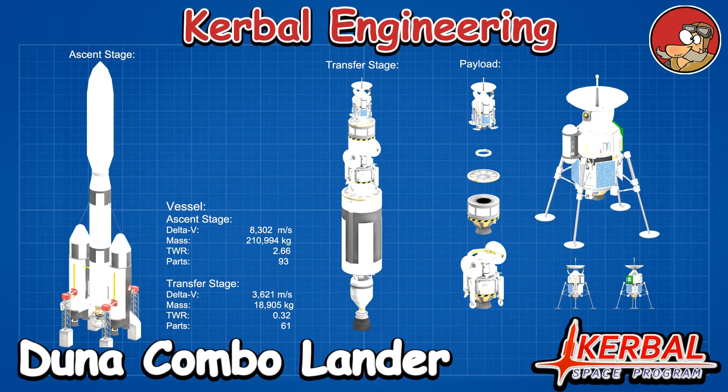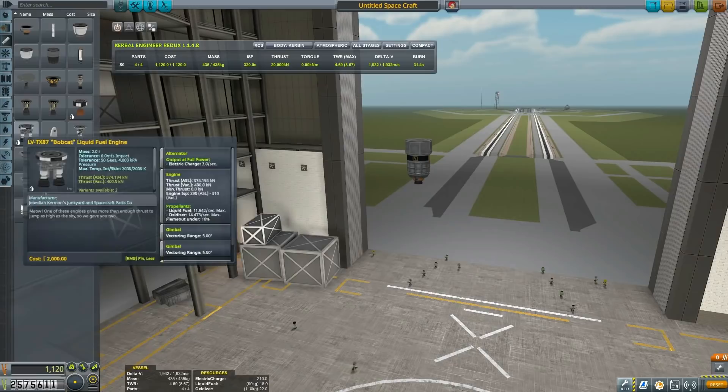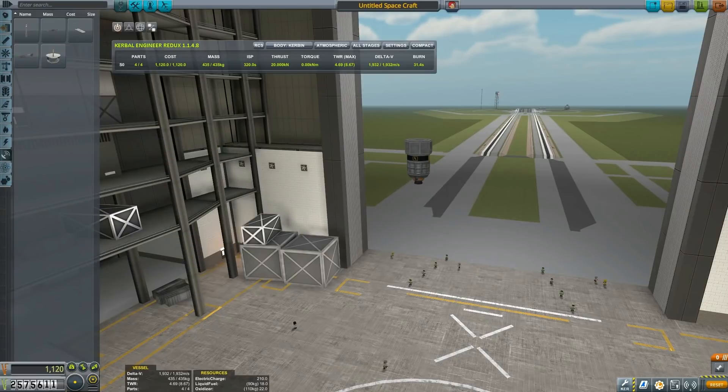Today we will be taking a look and making the DUNA sciencer lander combo probe. The mission for this craft would be to essentially go to DUNA, land there, while the other part of the craft will remain in orbit and return with some sweet sweet science hopefully back to Kerbal.